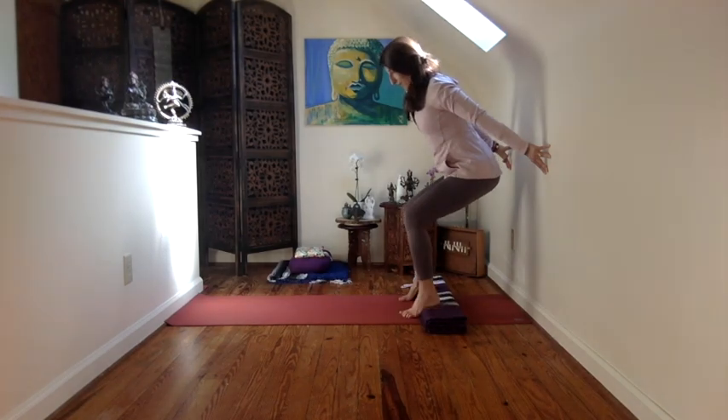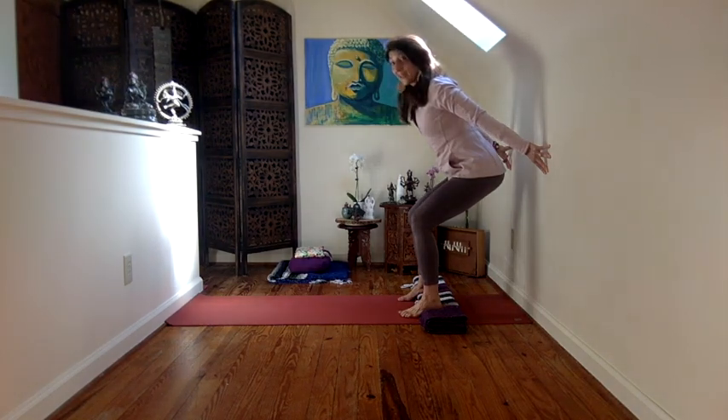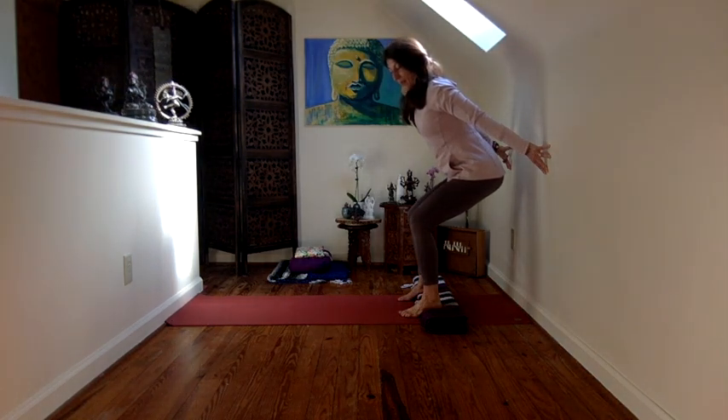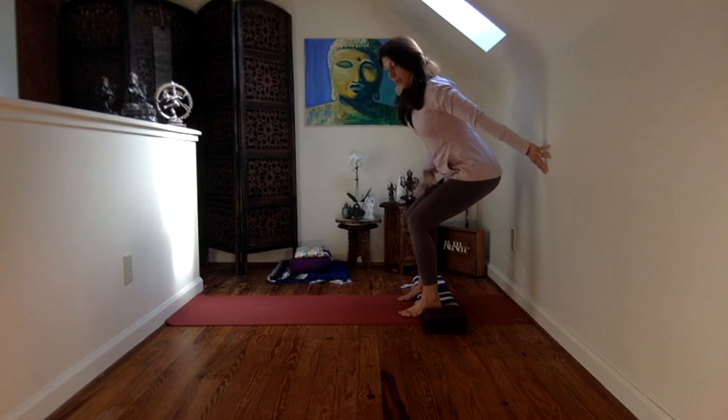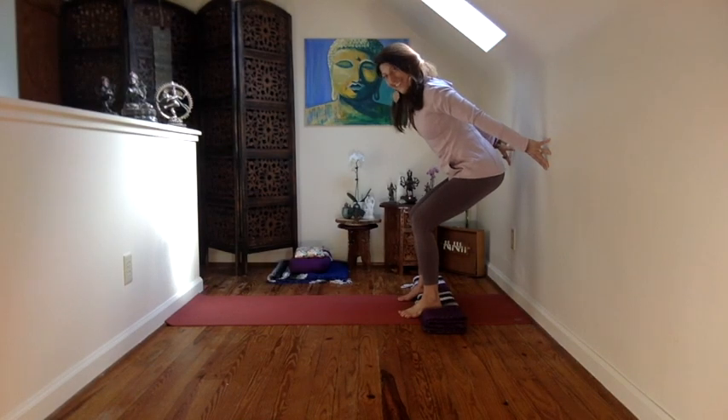This is definitely a strenuous pose, so it's not very calming — it may be actually a little agitating. But all in all, it is strengthening us so that we can more easily access support. Because we walk, we stand, and hopefully we do that more and more.